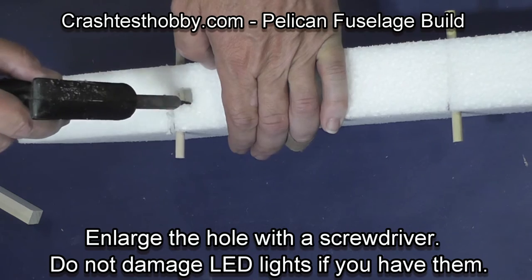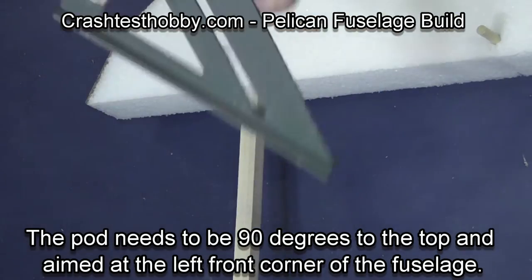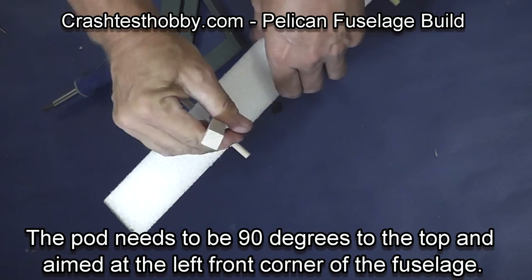This plane actually has LEDs installed. The pod will need to be at 90 degrees to the top of the fuselage and aimed at the left front corner of the fuselage to compensate for prop torque.